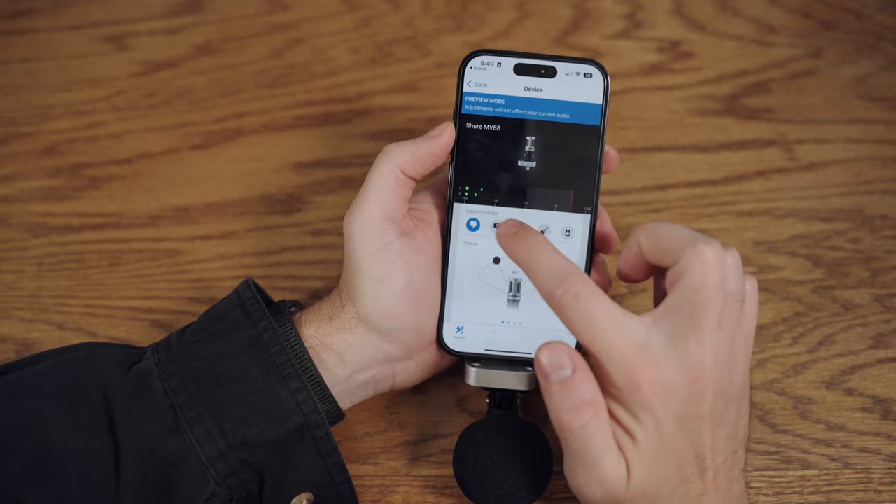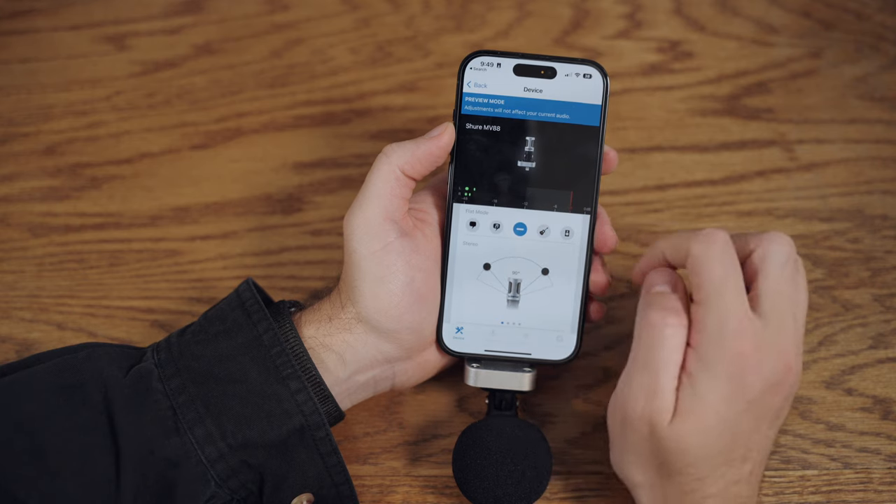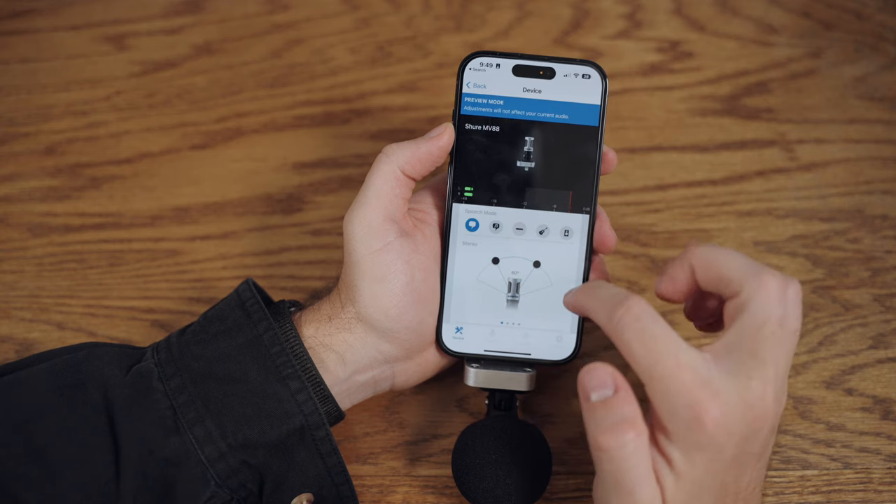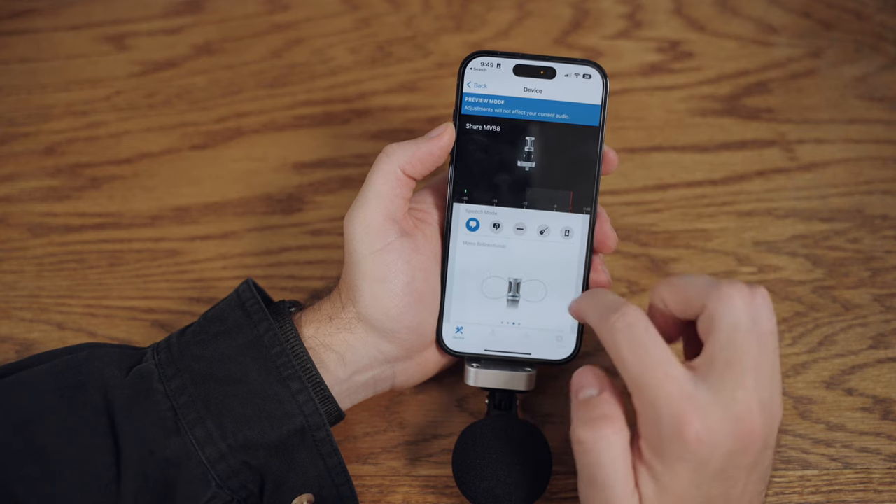The Motive app allows you to adjust the mic's stereo width, and it also has DSP presets so you can pick the right preset for the type of audio you're recording. Similar to the IQ7, you do have a limited recording range because the mic needs to be plugged into your phone. That said, you still get great sounding audio recordings with the MV88.